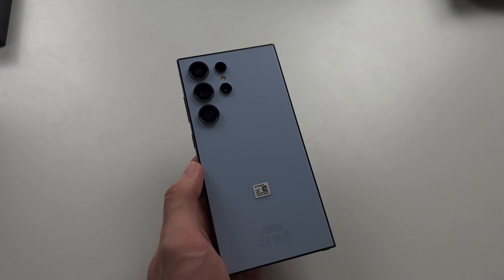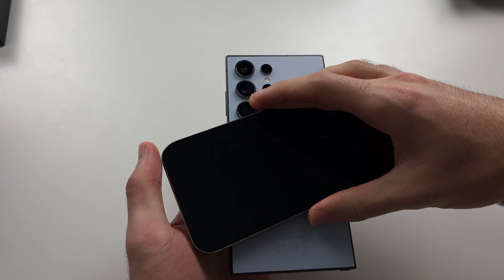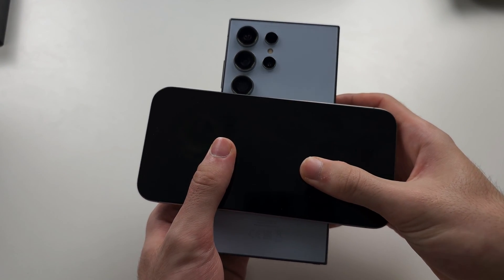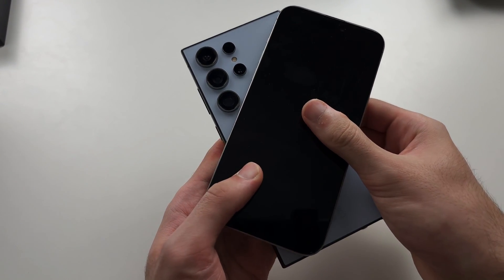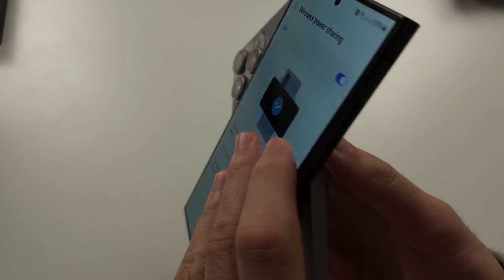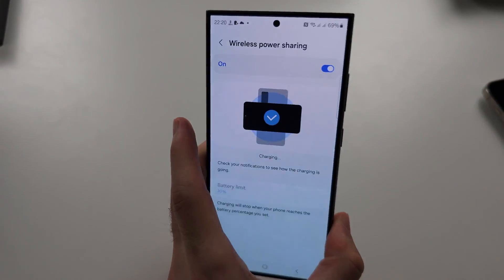This works for phones as well — this is my personal phone. My phone's a little big, but if we put it in the right spot we should get some charge. I'll cut to when I got charge so you can see the charging. If I flip the phone you can see it is charging.